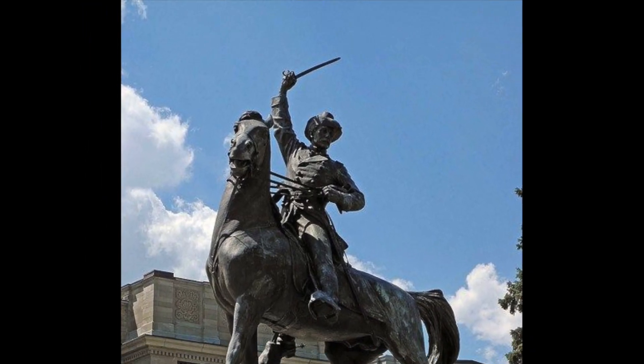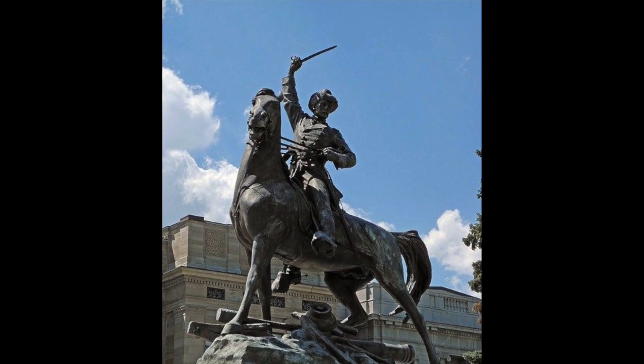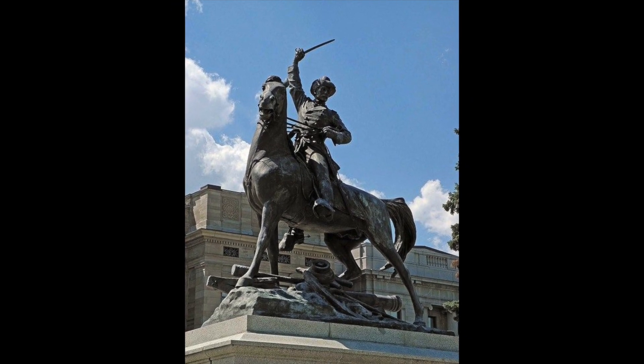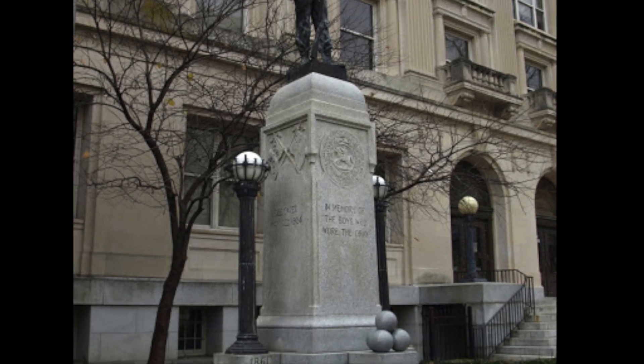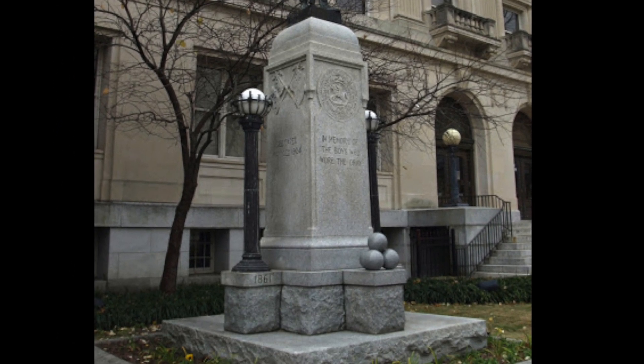Bronze sculptures from this time period were very literal and meant to capture a moment. Custom-designed stone pedestals were also very common, and most of these sculptures were located in parks, squares, or cemeteries.